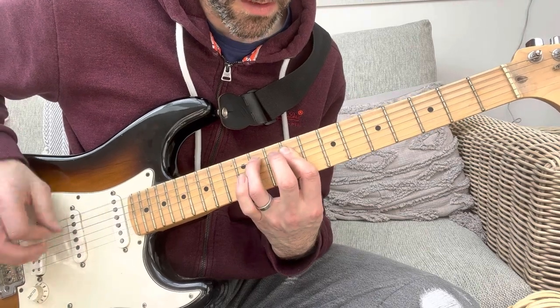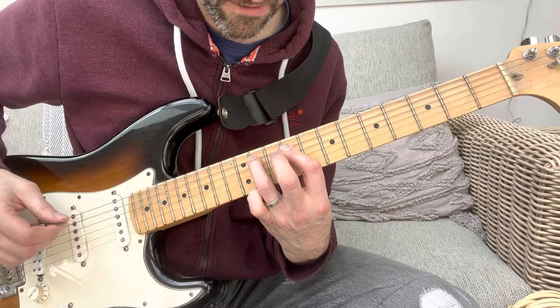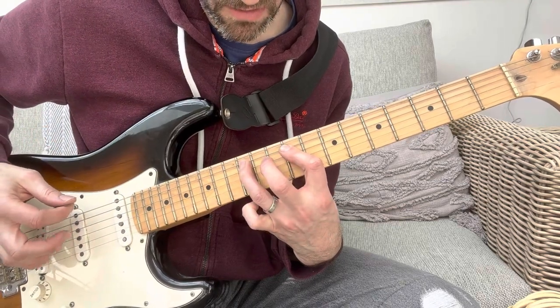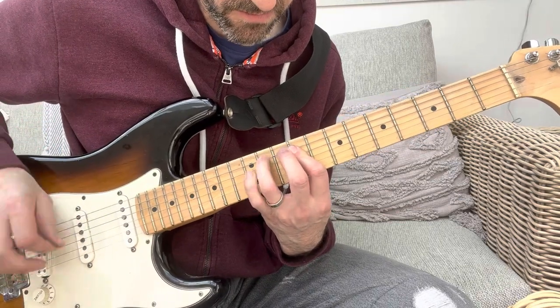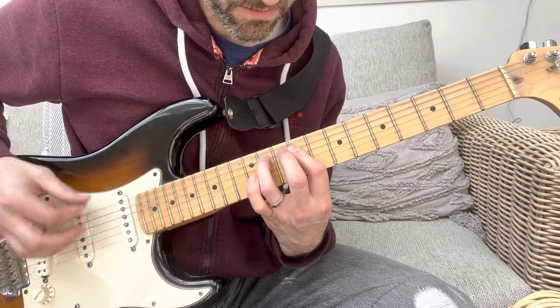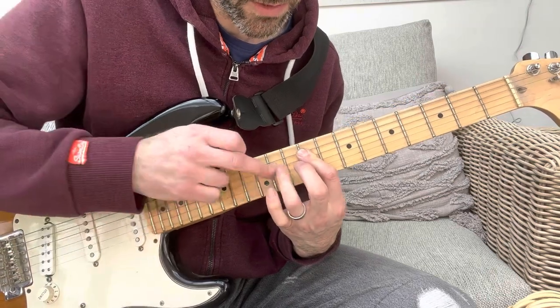So it's: one, two — he actually does it with this finger. Then he quickly slides up to the 12th and then goes back. I find it easier with the little finger on this part. And then he does another little hammer-on on the D string.